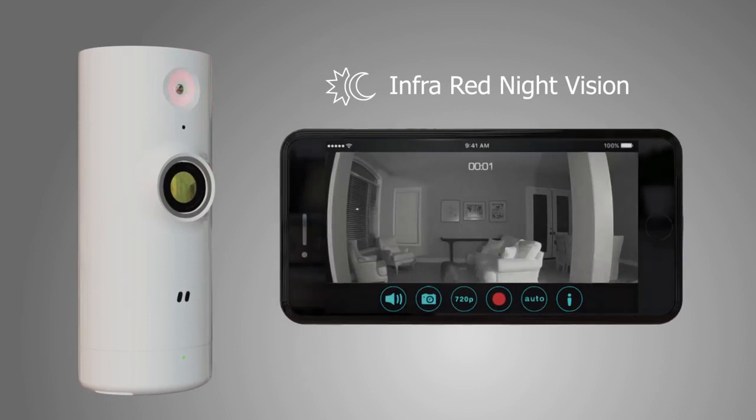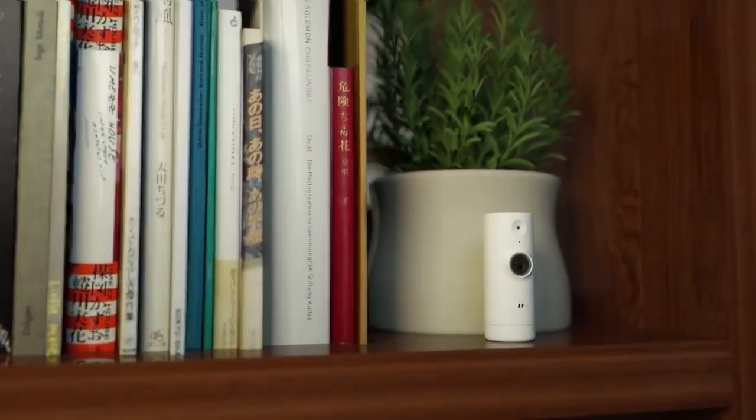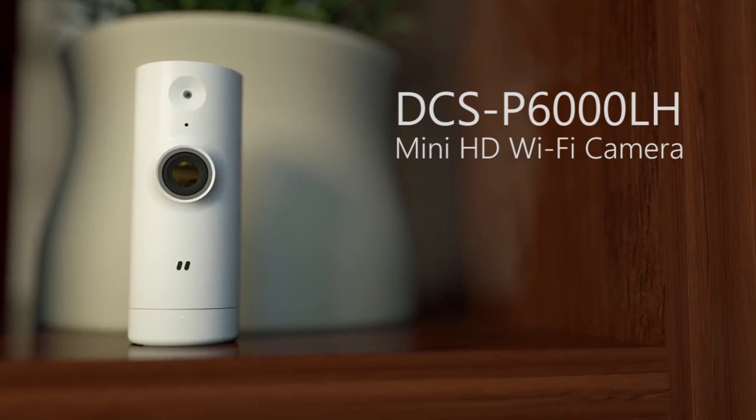Great things really do come in small packages. The DCS-P6000LH mini HD Wi-Fi camera from D-Link is the simple, discrete solution to give you peace of mind when you are away from home.